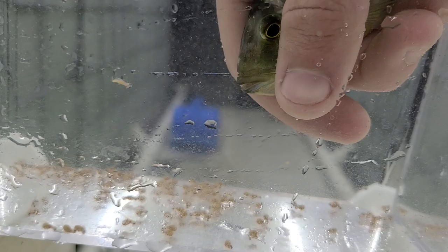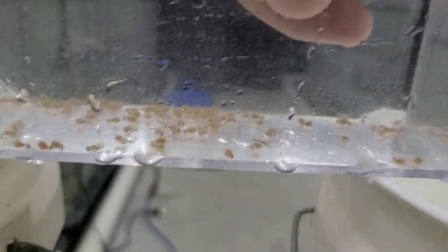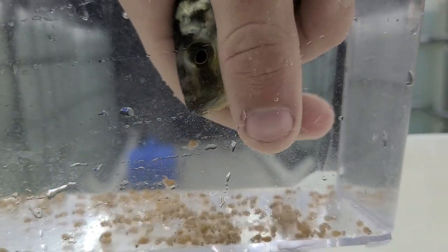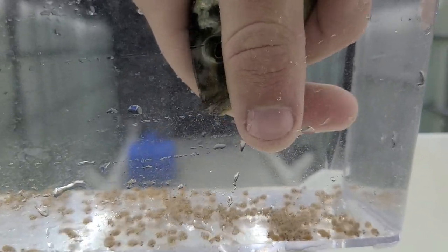It's even easier if their wigglers are calm and not fully developed — they'll just fall right out. And you see it slows down, and that's it.